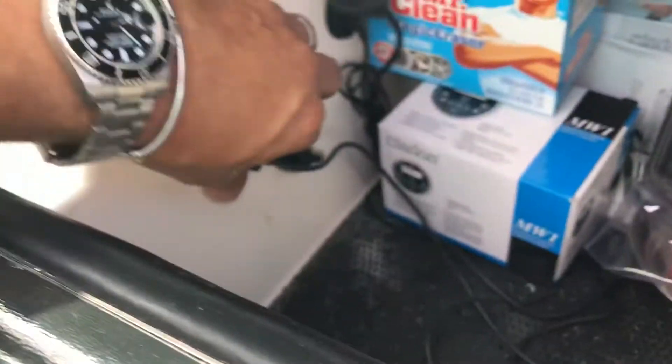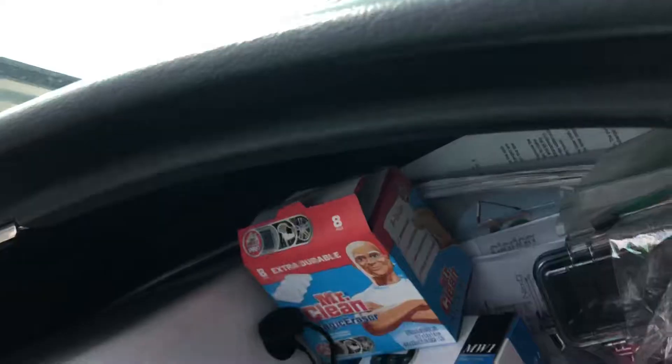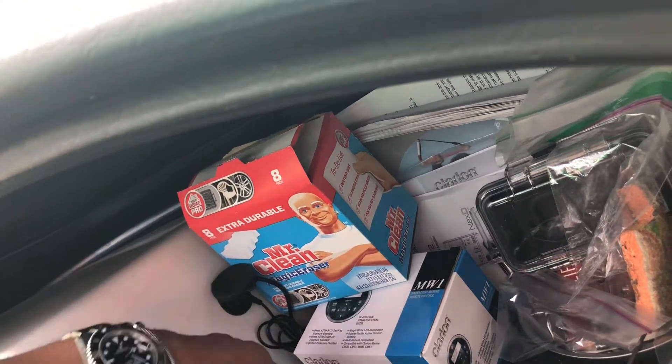Here you have a 12-volt outlet, so I just have a double jack in there that can power up a phone — so that's just a phone charger, a double outlet in there, no big deal.